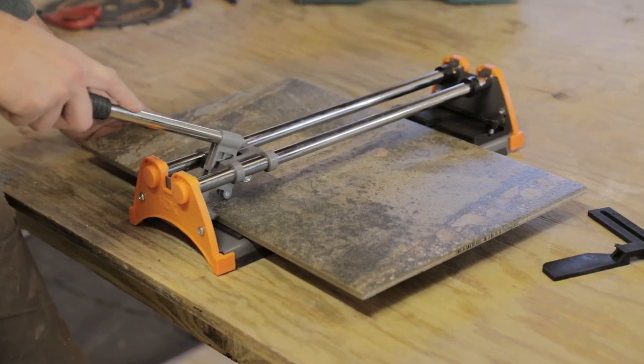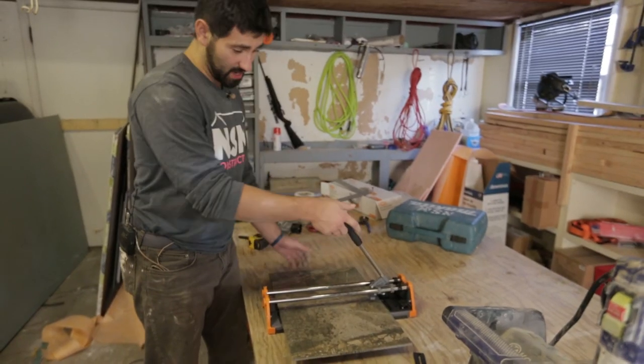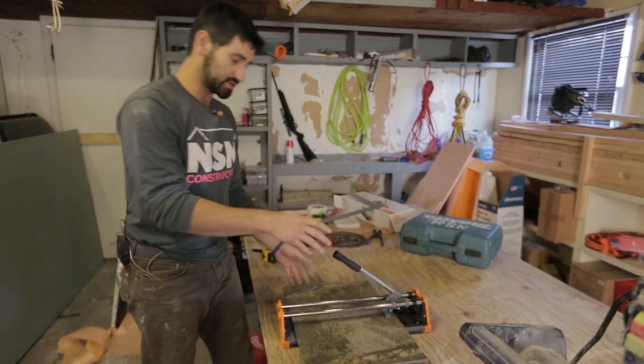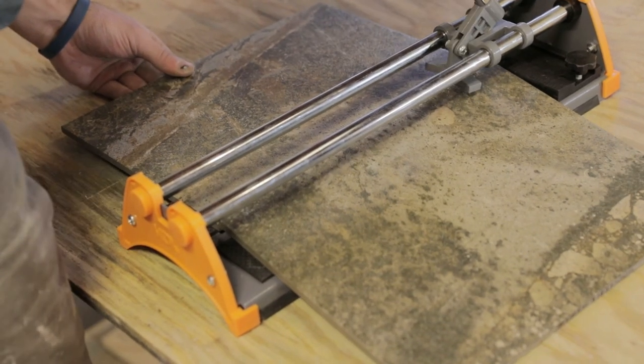You can run it across. Then you lift up — there's actually a little tile breaker here — and it pushes on both sides of the tile so you can slowly break it.